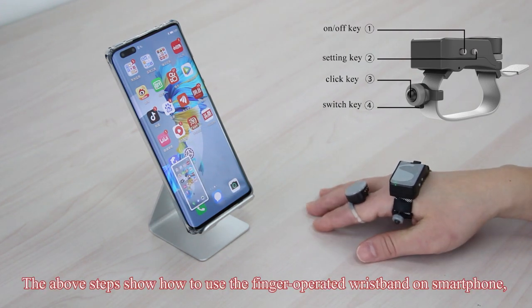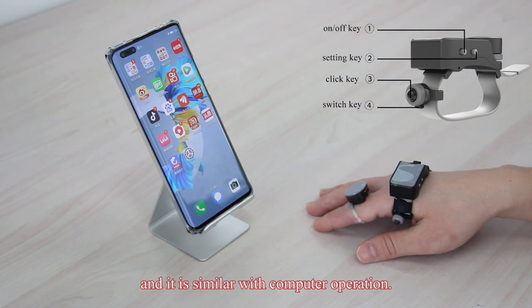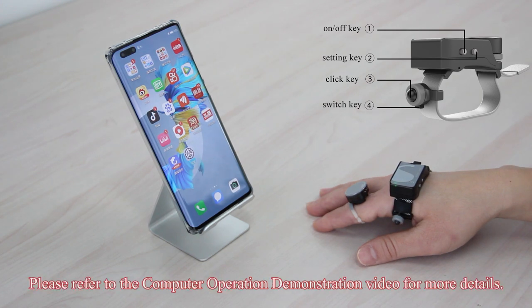The above steps show how to use the finger-operated wristband on a smartphone, and the operation is similar with a computer. Please refer to the computer operation demonstration video for more details.